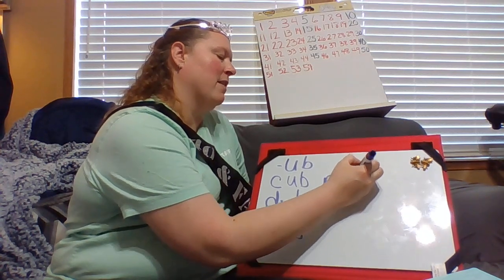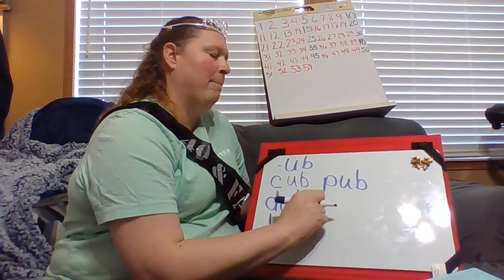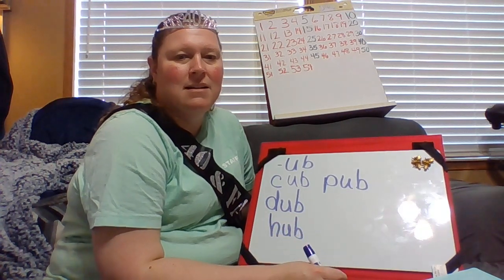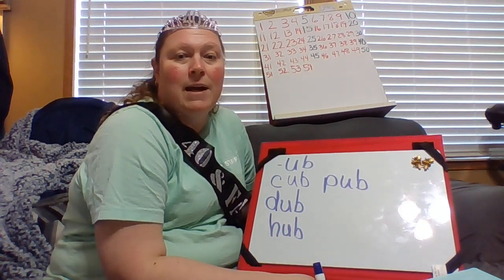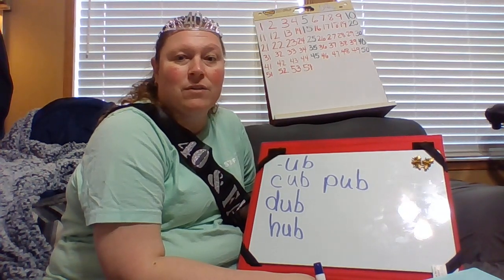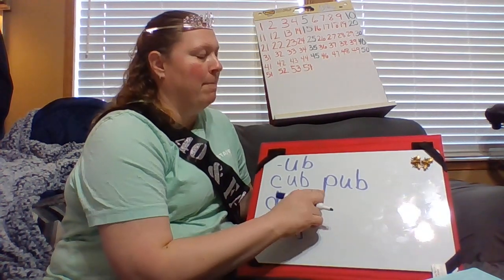What if I put a P in front of it? P. Ub. Pub. I've been in Ireland and England — they actually call a lot of their restaurants a pub. P. Ub.